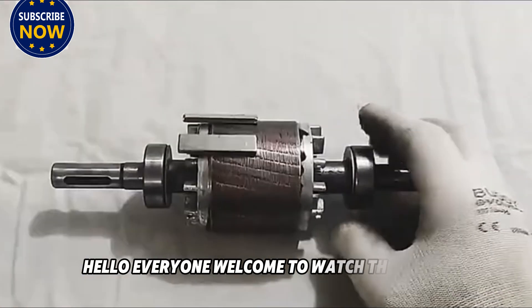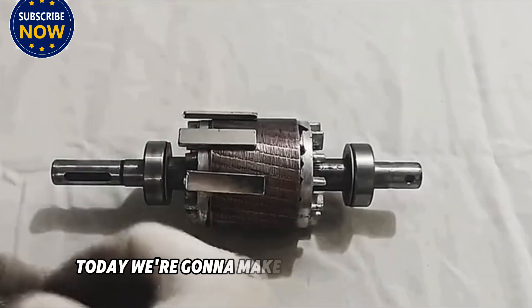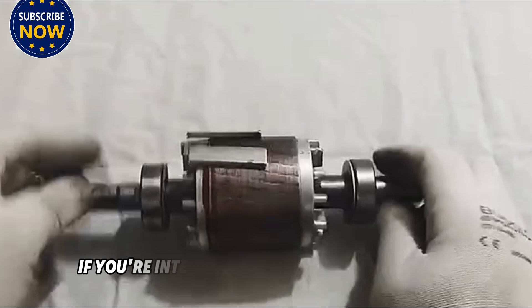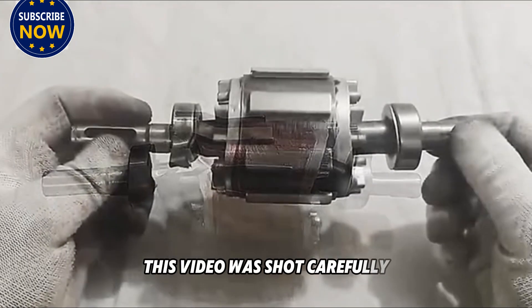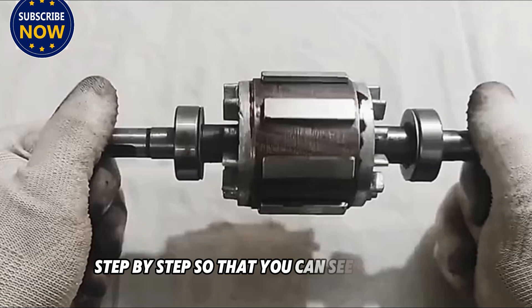Hello everyone. Welcome to watch this video. Today we are going to make a magical generator. If you are interested, please watch it patiently. This video was shot carefully, step by step, so that you can see it clearly.